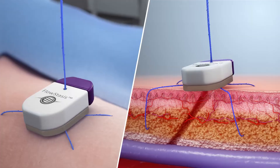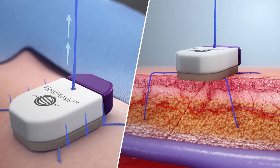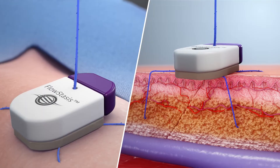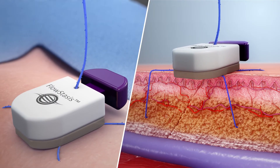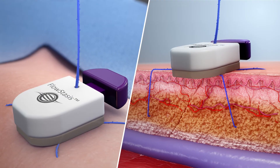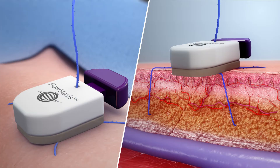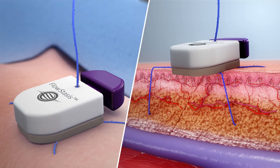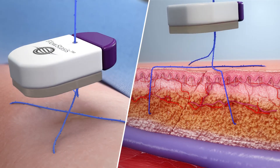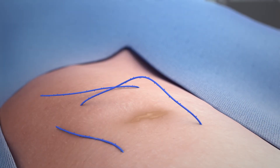Once placed, significant tension should be applied. The purple tab is released to secure the sutures. The tab can be engaged and disengaged to adjust suture tension during and post-procedure. For removal, the tab is actuated and the device is simply pulled off the sutures. The sutures can then be removed.